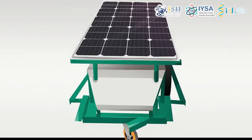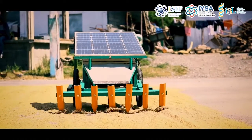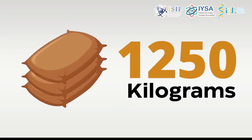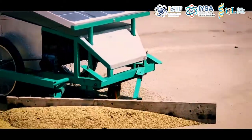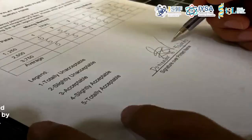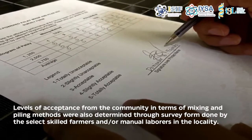To test the efficiency of the device in terms of average time of mixing and piling palay grains, it was run on a 20-meter by 15-meter solar drying facility. Different quantities of palay — 1,250 kg, 2,500 kg, and 3,750 kg — were utilized. Three setups with drill replications were performed. Levels of acceptance from the community in terms of mixing and piling methods were also determined through a survey conducted with select skilled farmers and manual laborers in the locality. An interview was also conducted to validate the performance and acceptance of the solar-powered palay mixer and piler bot.